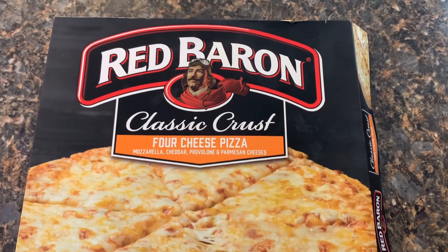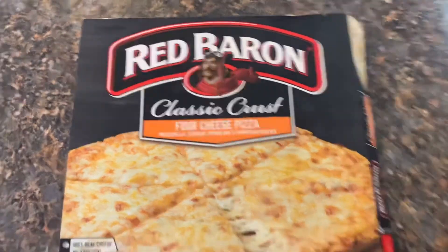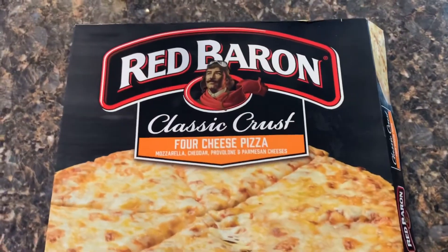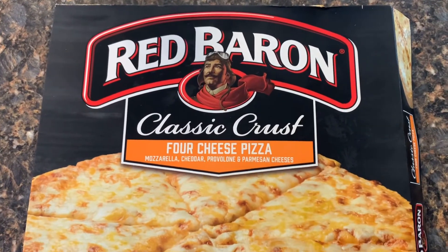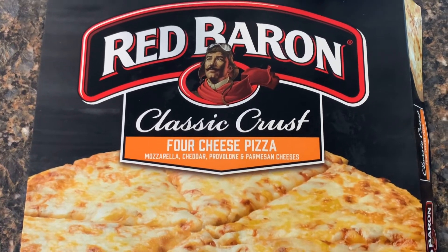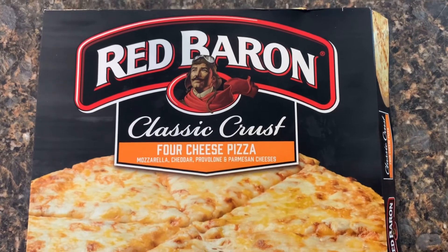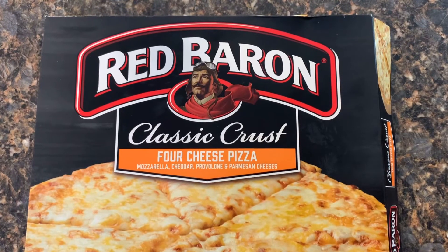Welcome back folks on my channel. We are going to try Red Baron frozen pizza today — that is the next part of our food review. We're going to end up comparing DiGiorno, Red Baron, and I think it's called Table 82. They're all frozen pizzas, three different ones. We're going to compare and see which one of those three is the best. So Red Baron is up first.